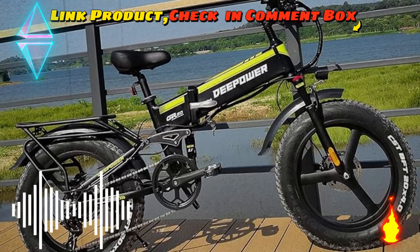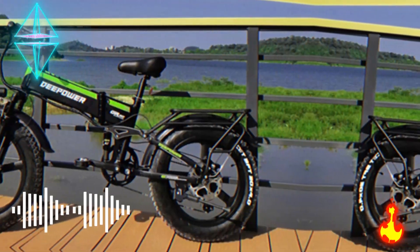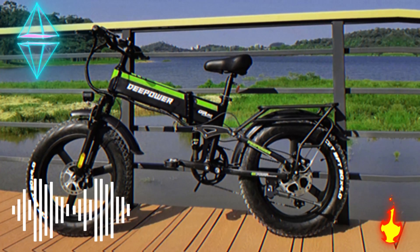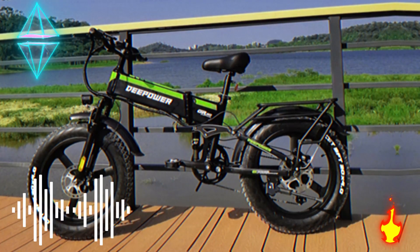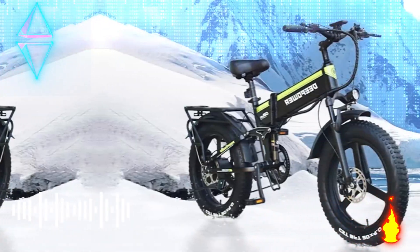Three working modes: the motor will assist you with a moderate amount of power as you pedal the bicycle, in which mode you can drive 50 to 70 kilometers before you recharge. In fully electric mode, twist the throttle in any increment of power you desire to power the motor, giving a 45 to 50 kilometers battery range.